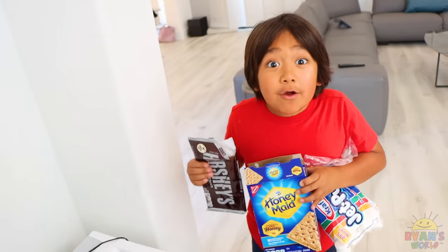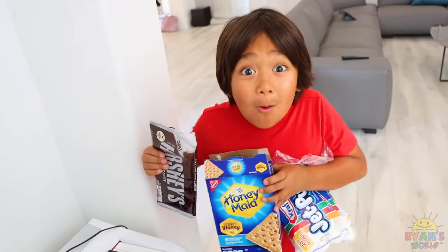Hey Daddy, can we go camping today to make s'mores? I'm sorry Ryan, maybe over the weekend.